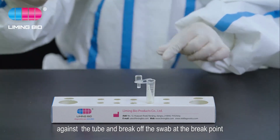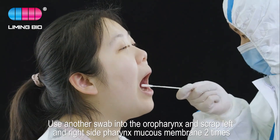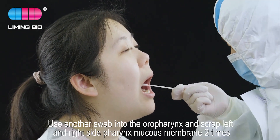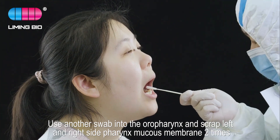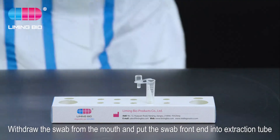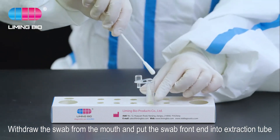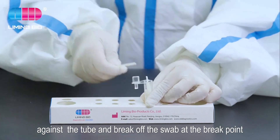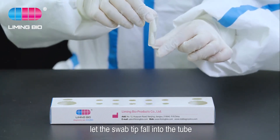Take out another swab and insert it into the oral pharynx. Scrape the left and right side pharynx mucus membrane two times. Withdraw the swab from the mouth and put the swab front end into the extraction tube against the tube, then break off the swab at the break point.